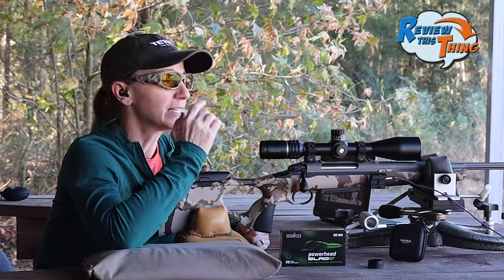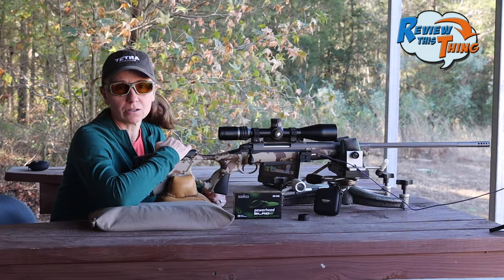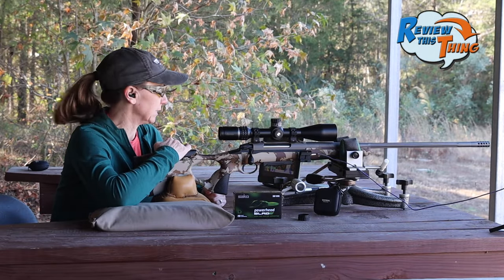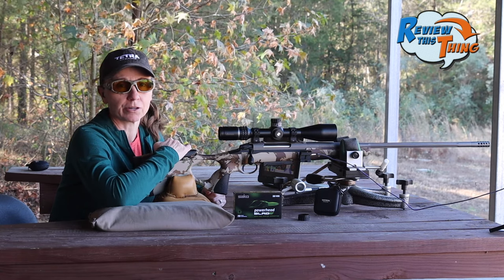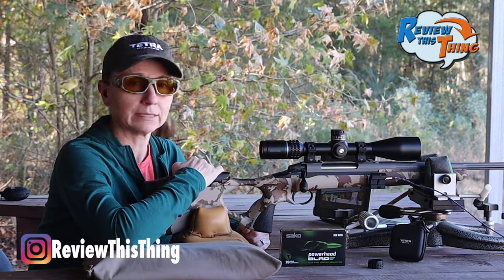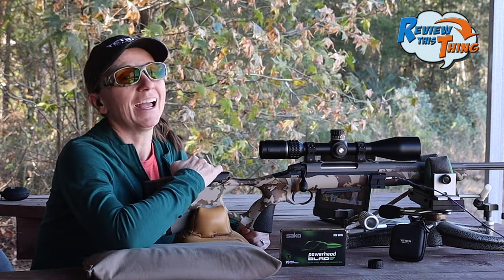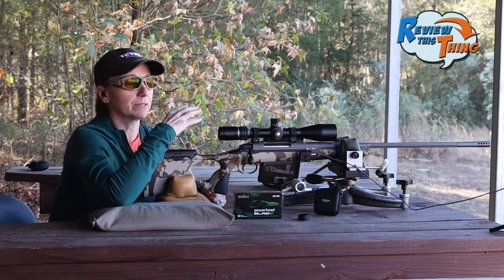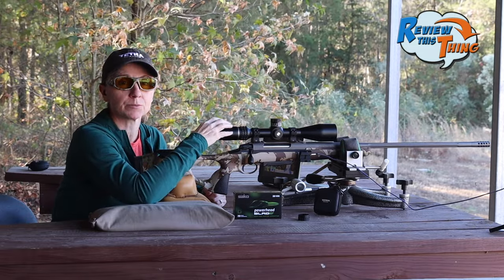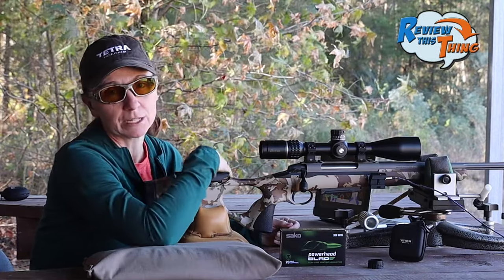So there you have it — that is our Socko S20 Hunter sighting-in video. First thoughts: this thing is pretty sweet. That is pretty impressive groups for the first shots out of a gun at 100 yards, and now I think we are ready to do a little bit more testing and take it hunting. Make sure you stay tuned — we are going to review this gun and the scope. Very soon we're going to do a test with the scope, so subscribe so you don't miss those.